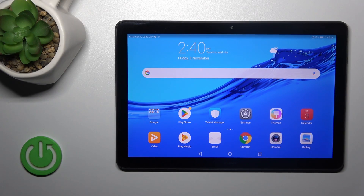Hi, this is the Huawei MediaPad T5 and I'll show you how to connect to Wi-Fi on this device.